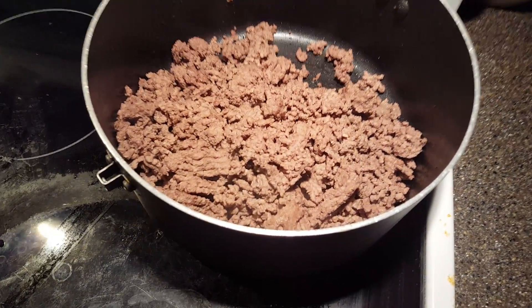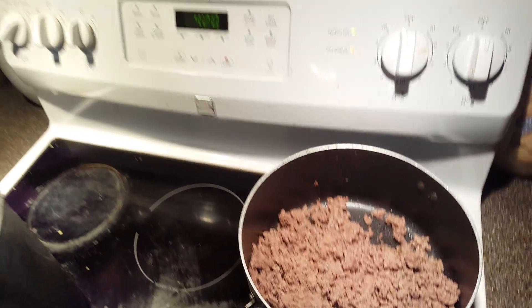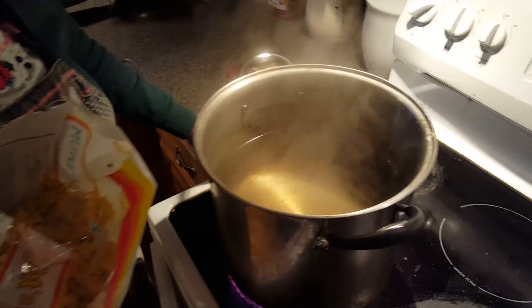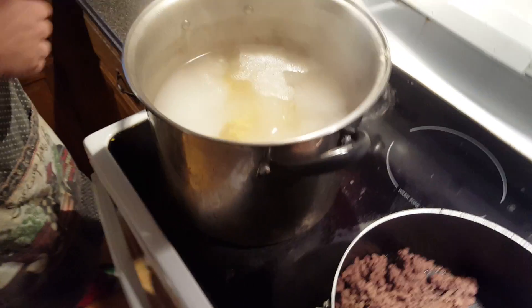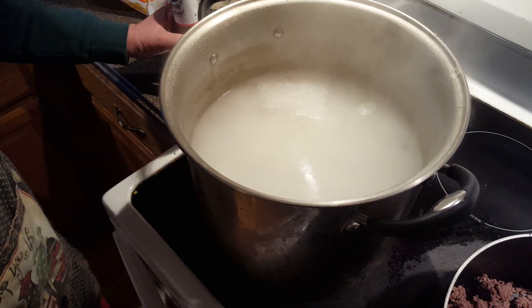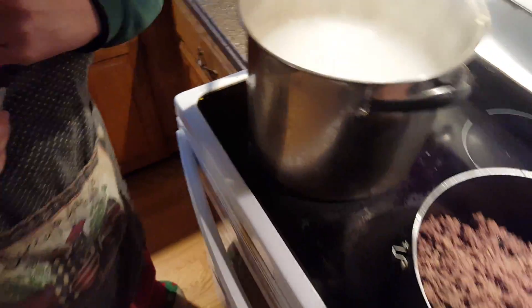We're going to put in some ketchup and barbecue sauce, and we're going to have a fantastic, wonderful meal. Just about another minute. What I'm going to do now is pour the noodles in here. It's going to cook for about five to eight minutes. Meanwhile, I'm going to make the barbecue sauce.